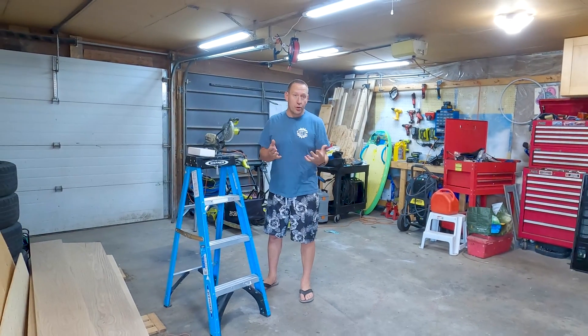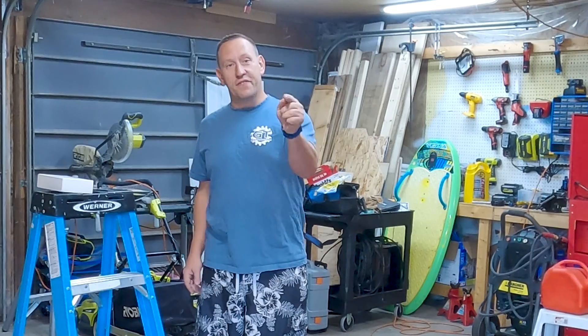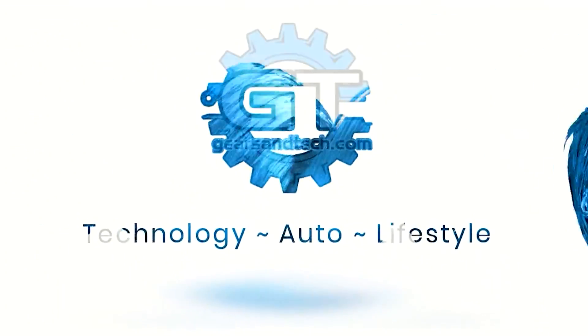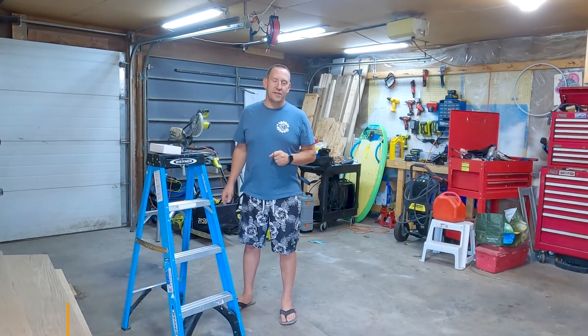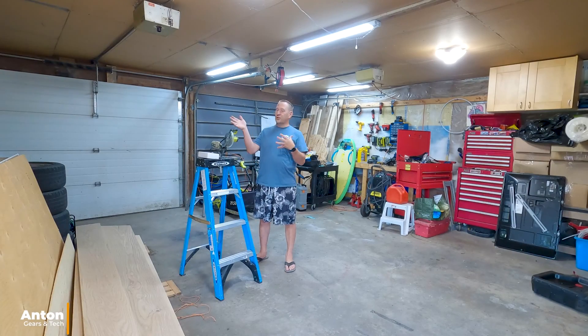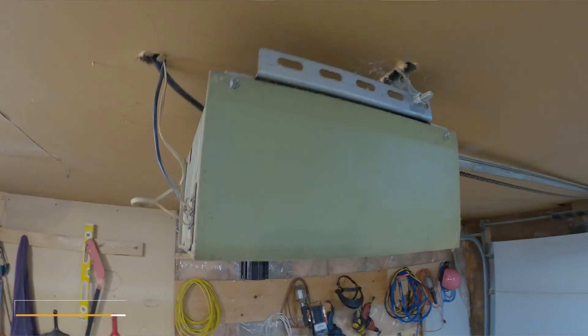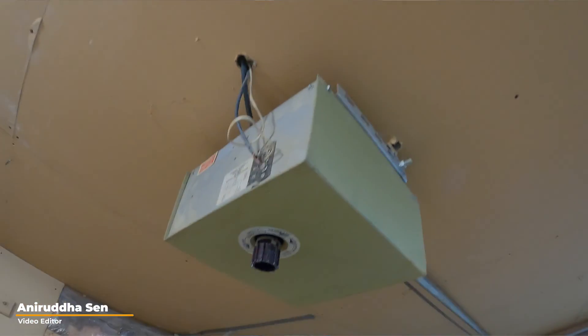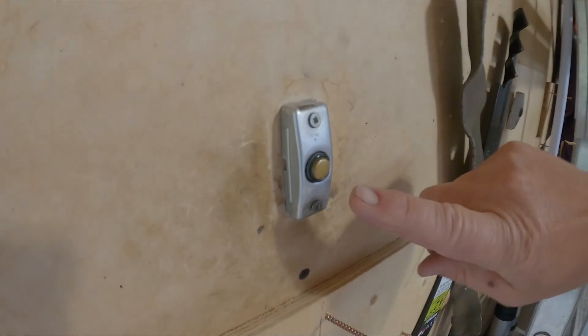Do you have an old garage door opener or even a new garage door opener, but you want wireless remote control capabilities? Then this is the video for you. Hello and welcome back to Gears and Tech. I have a very old garage door opener and I have not had a remote control for it for a lot of years. Up until recently, I've been going right up to the button on the wall to open the door.